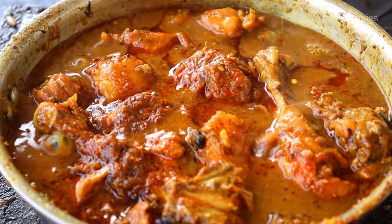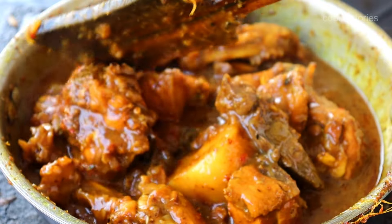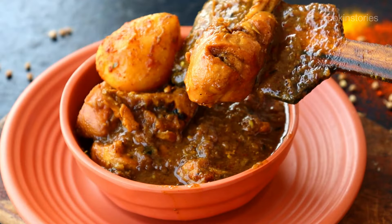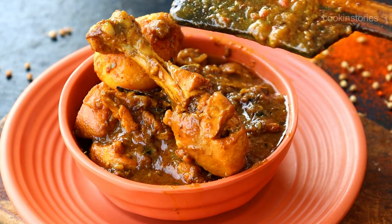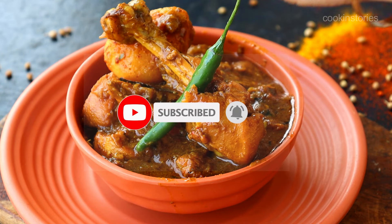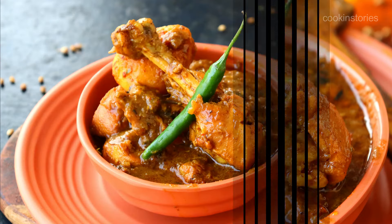Now finally look at the texture and the color of this village style chicken curry. I hope you will definitely like this, so give it a try today, and if you have any questions related to this recipe please comment in the comment section below. Serve this village style chicken curry with roti, rice, or paratha. If you like this please subscribe to my channel and don't forget to hit the bell icon so that whenever I upload a new recipe you get the notification first. Till then, see you again tomorrow with another new episode of Cooking Story.